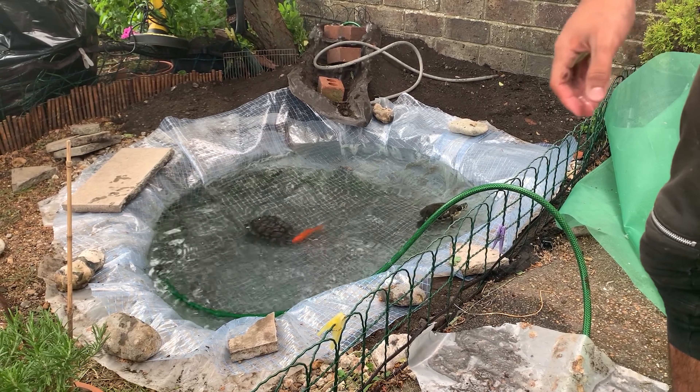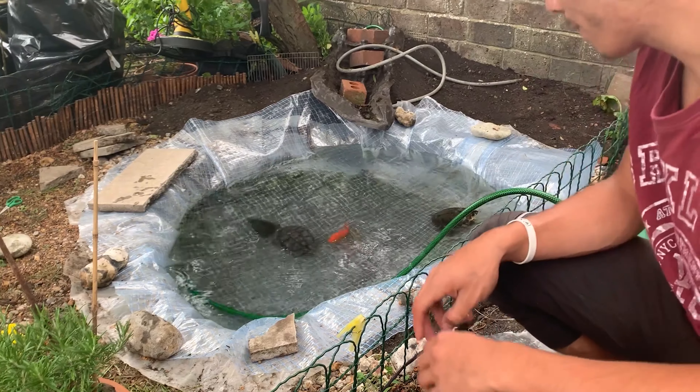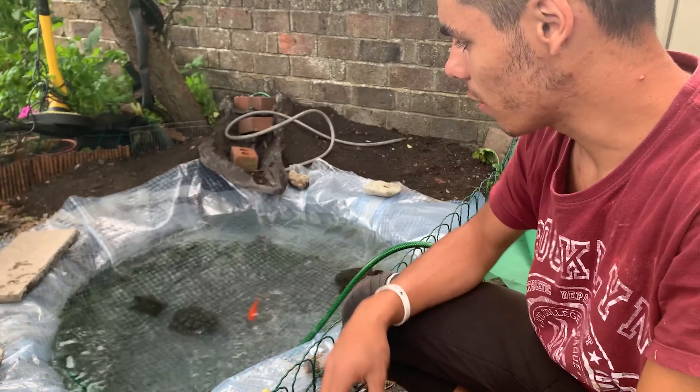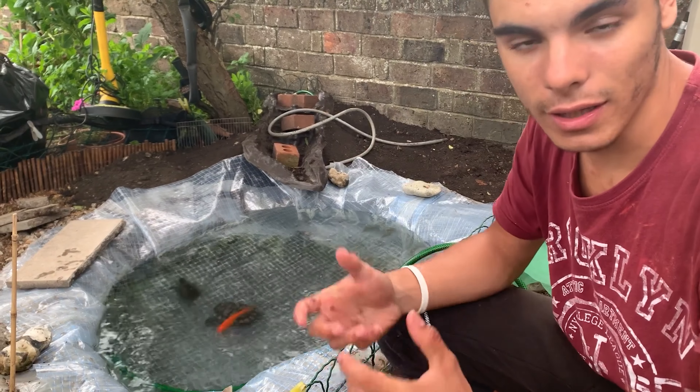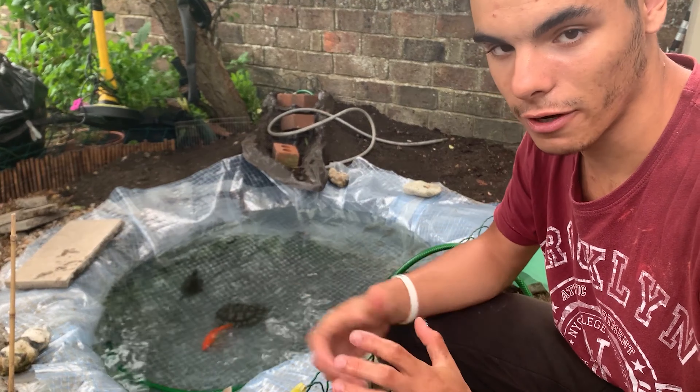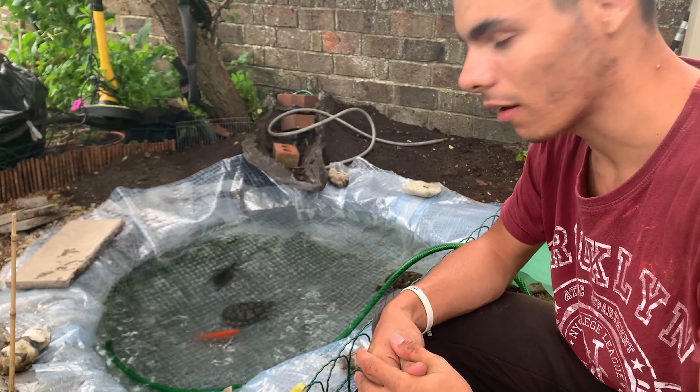That's all for now. We're just going to put the rocks that were around back in, and during our next videos we're going to put more decoration on it. I'll keep you guys updated.